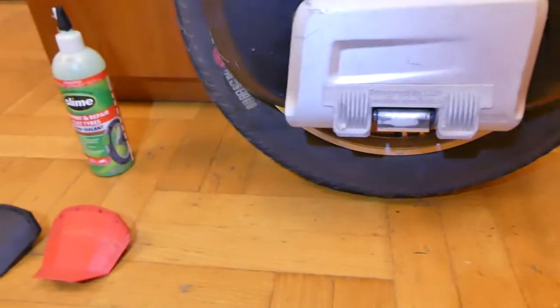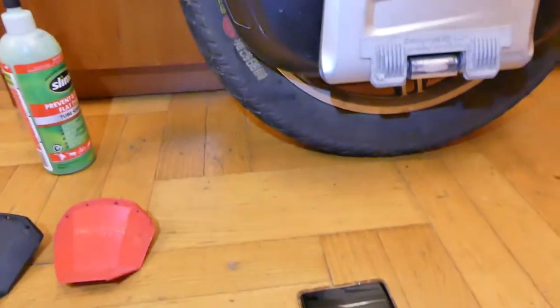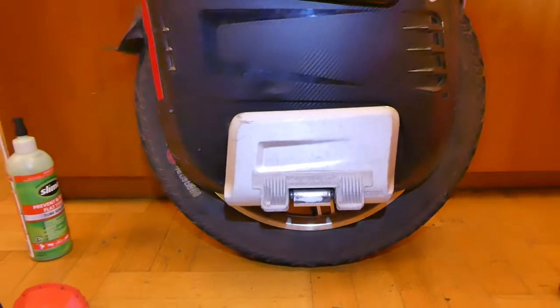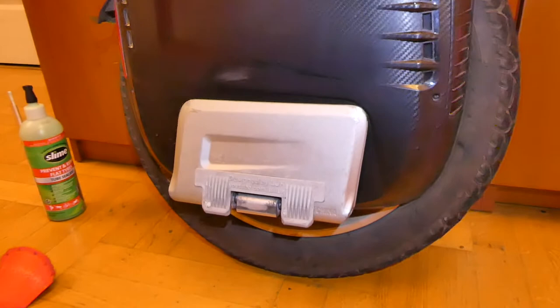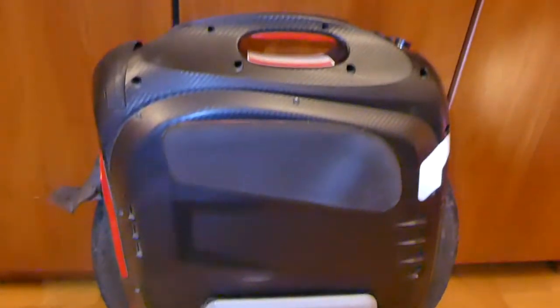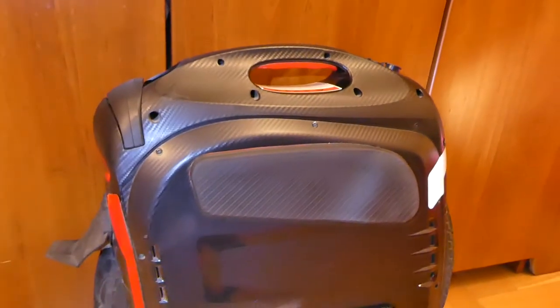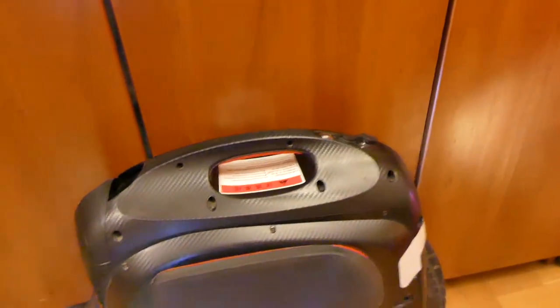For daily use I strongly suggest using Slime for the tire so you don't have issues with punctures. This wheel has a 19.5-inch external diameter and the ride is really comfortable. With my weight of 85 kilos with equipment I use about 24 PSI, sometimes going down to 20. If you want to jump or go over curbs, you should keep the pressure slightly higher.